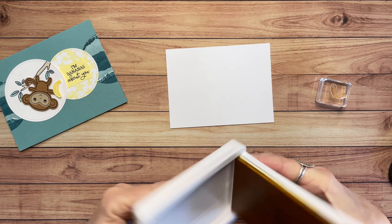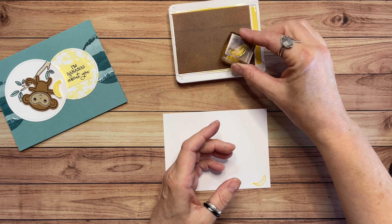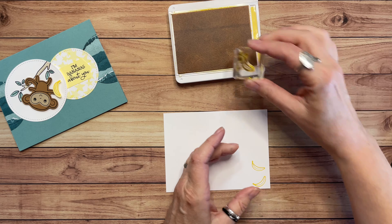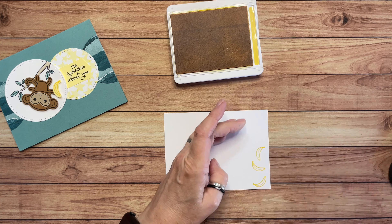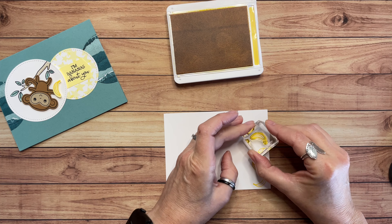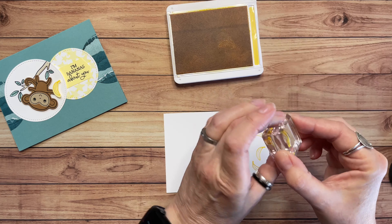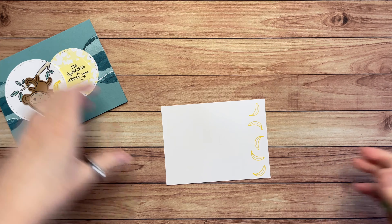Again with that Daffodil Delight ink, right along the edge here. And put one here — I'm just going to turn and turn and turn so all the bananas aren't going the same direction. Here's one. And let's do that one. Room for one more right here. Here we go. I love it.